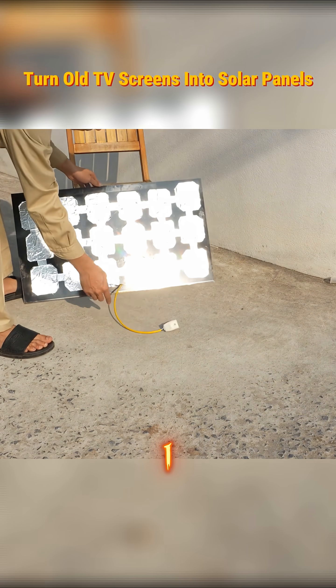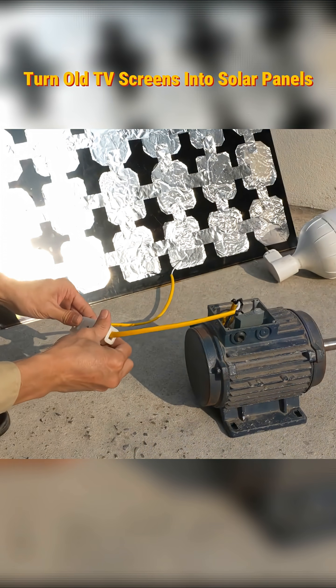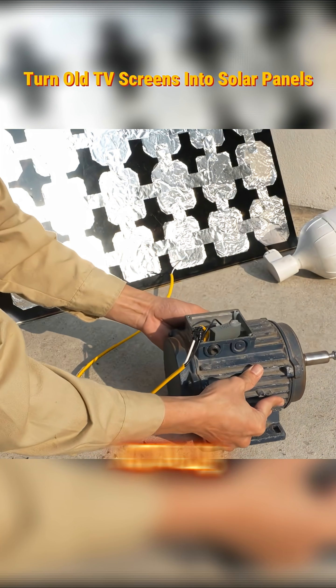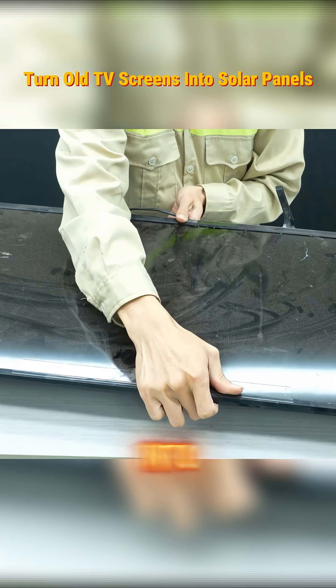You're not ready for this. I just turned an old TV screen into a working solar panel. The same broken TV most people throw away actually contains a hidden photovoltaic layer that can convert light into electricity.